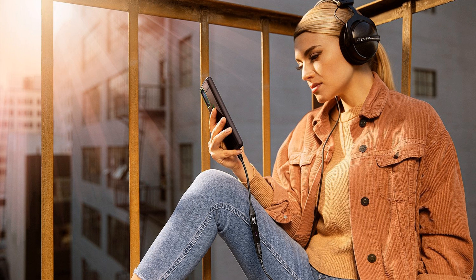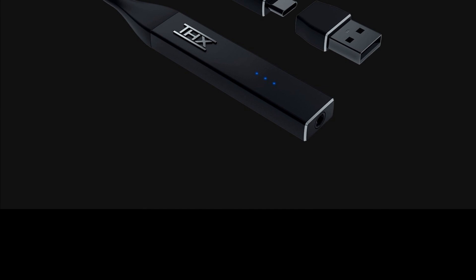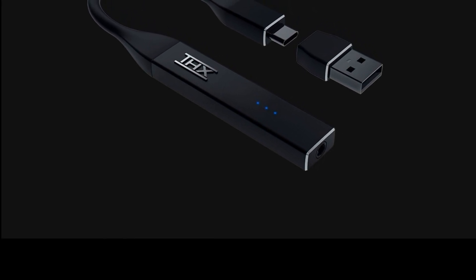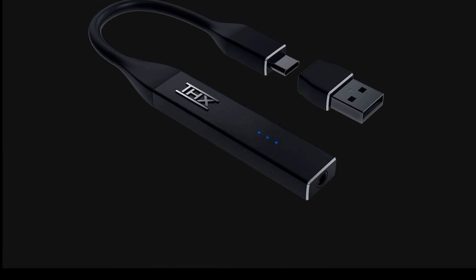A standard 3.5mm jack is used to connect headphones. The design includes an ESS ES9281 Pro digital to analog converter. The declared dynamic range is 118 dB. It is compatible with Android, iOS, Windows 10, and macOS platforms. The Razer THX Onyx is priced at $200.